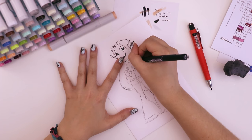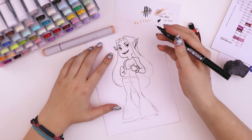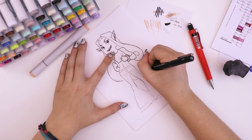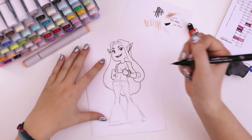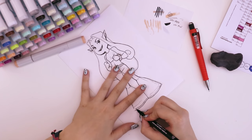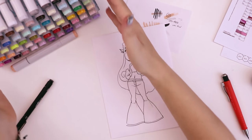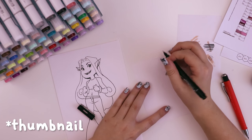The other thing about Copic markers and alcohol-based markers in general is that you're supposed to be able to blend them really well. I'm not a super blender — I like really flat tones — but we're going to try and add some kind of gradients and test that out. Now we can finish erasing everything and see what we're working with. There we have the lineart — now we have to decide on some colors and we finally get to use the Copic markers.